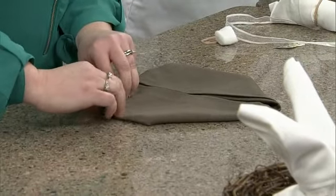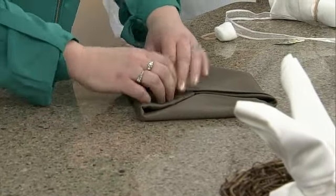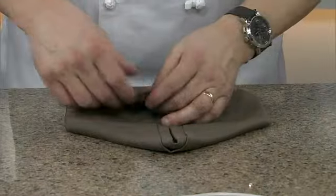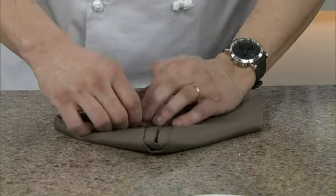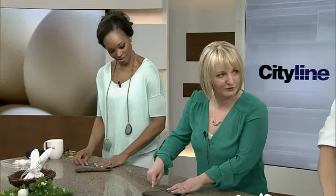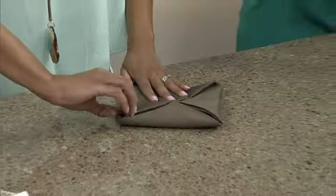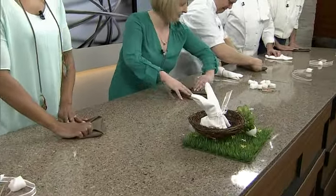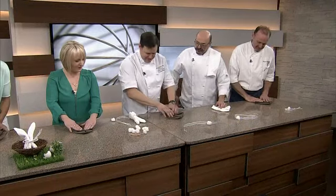Now we're going to fold the bottom corners up to make a diamond. Then I call this the kite move — we're going to take the outside corner and fold it in. Try to keep a clean line. So we end up with a kite shape.